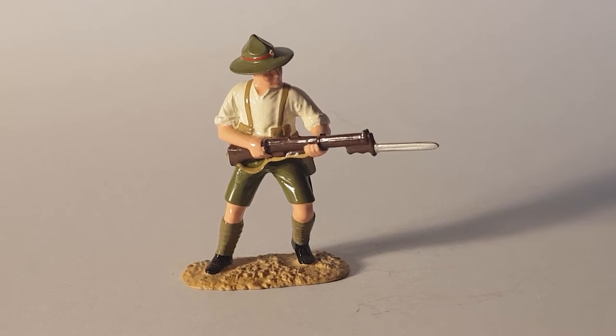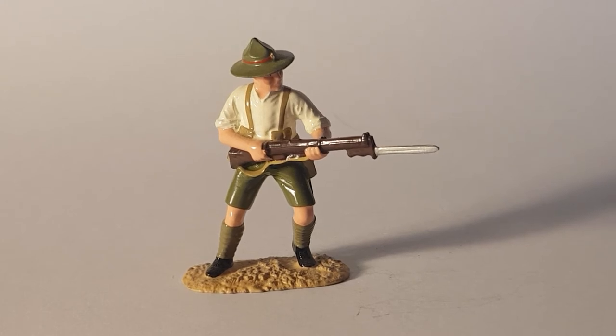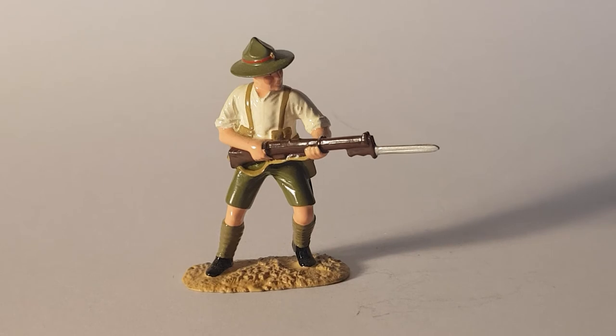The lemon squeezer was initially a mounted rifles hat. During the rain on the Gallipoli Peninsula, a man named Lieutenant Colonel Malone invented — or rather — turned them into lemon squeezers by pushing the top out and then pushing it down on four sides, making a distinctive lemon squeezer shape. This is designed to allow the rain to wash off and not pool, which was important for soldiers who were outdoors a lot.